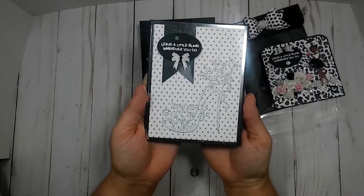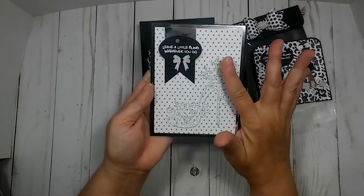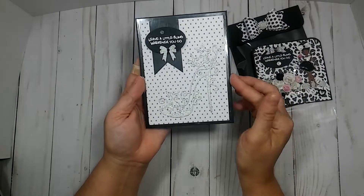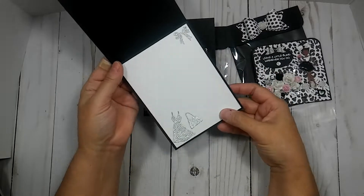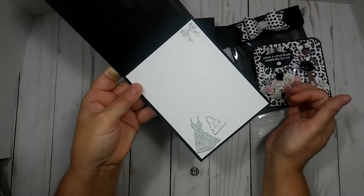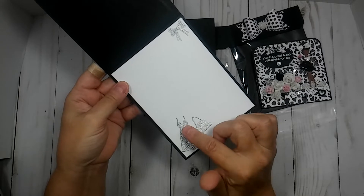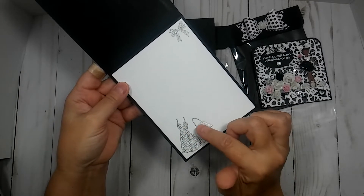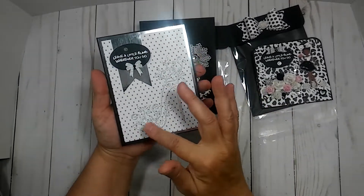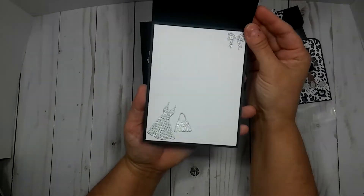This is the card that I made. I used the same sentiment as I did on the memory decks, and I just cut out this shoe die in silver glitter and layered it up. And then on the inside I just did it like this — I had this little dress and purse die and another little silver bow there. I was going to put some bling here and maybe some more on the purse, but I didn't want it to dent the card when I closed it. So it's cute just plain like that.